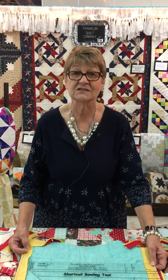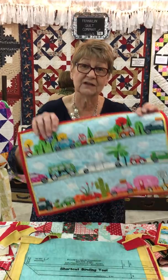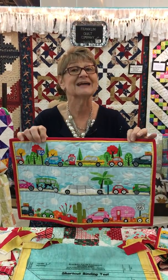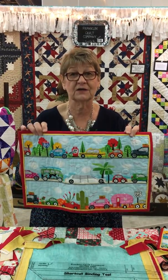Our main thing that we like and that we invented was the shortcut binding tool. What it does is it creates a binding and a flange all in one unit, just like you see here, and it's all machine stitched down. So it's going to save you time. We can't get any more time — time is precious to us. So this helps to create that.